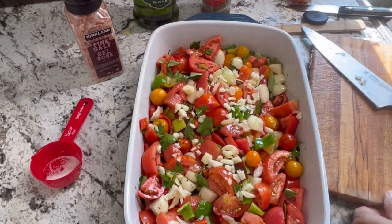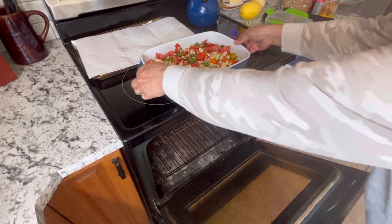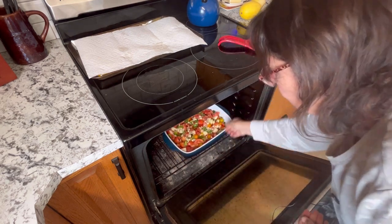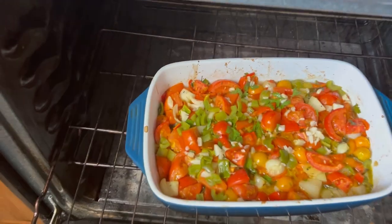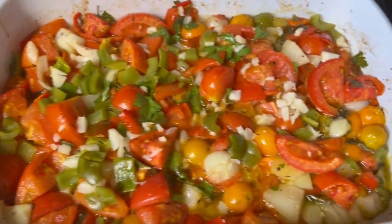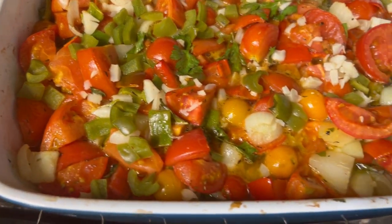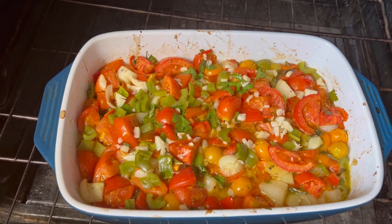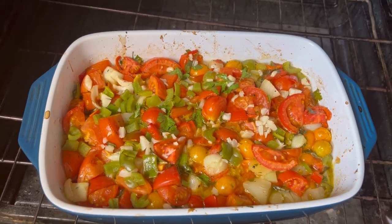It's ready to go in the oven. I have the temperature set at 375°F. We'll set it in there for about 30 minutes or so, let it get really warmed up and check on it and see if it's ready for a stir. Here's what it looks like after about 30 minutes roasting at 375 — you can see there's lots of liquid, those tomatoes are releasing their juices. I'm going to give it a little stir and put it back in for another 30 minutes.